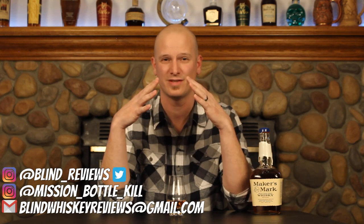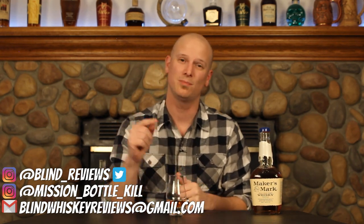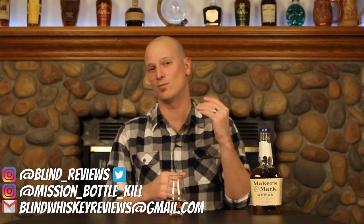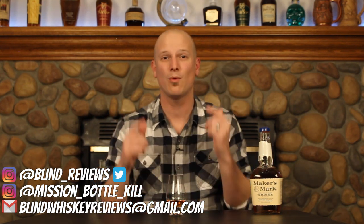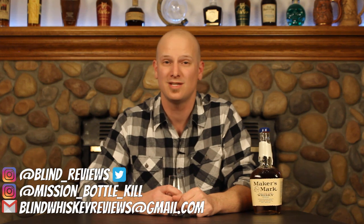We will get into our shootouts next week, so I'm really excited. We're on whiskey number seven — let me know in the comments which whiskey you think is in the lead at the moment and who you think is going to win. These blind shootouts, you never really can tell — maybe a dark horse comes out. I sourced a lot of these suggestions on Instagram and Twitter, my account is Blind underscore Reviews. Make sure you're following me on both so you can give your opinion on what you want to see in the next shootout series — that might be rye, bottled in bond, or high proof whiskey. You can also catch me at Mission Bottle Kill on Instagram, or email me at blindwhiskeyreviews — that's whiskey with an E — at gmail.com.